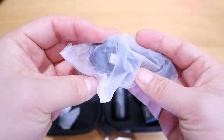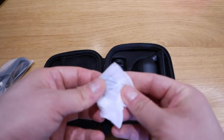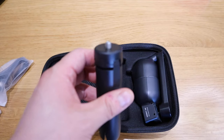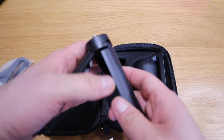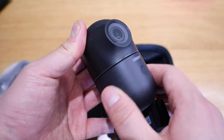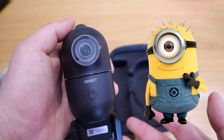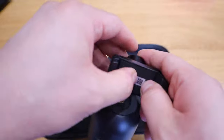Opening it up, we've got a USB-C charging cable, a plastic chip that appears to be related to the mount, and a tripod that comes with it. Lastly, we have the Ausbot Me itself — and wow, that is really smooth, just like they said. It kind of reminds me of a character from Despicable Me — it's quite cute!